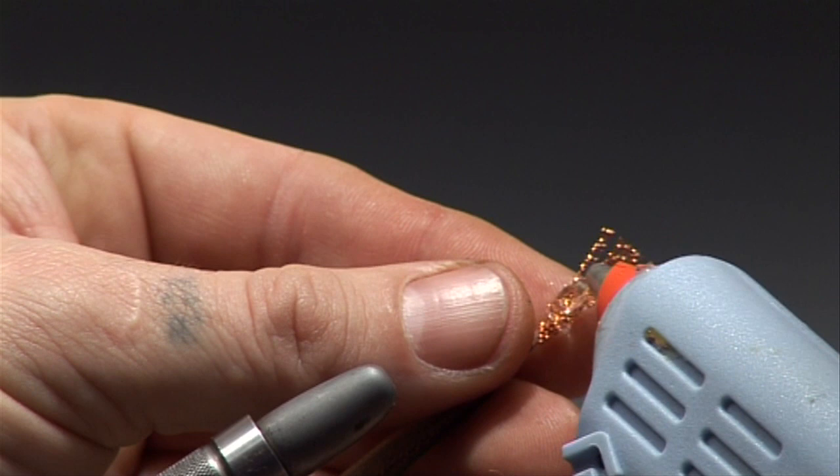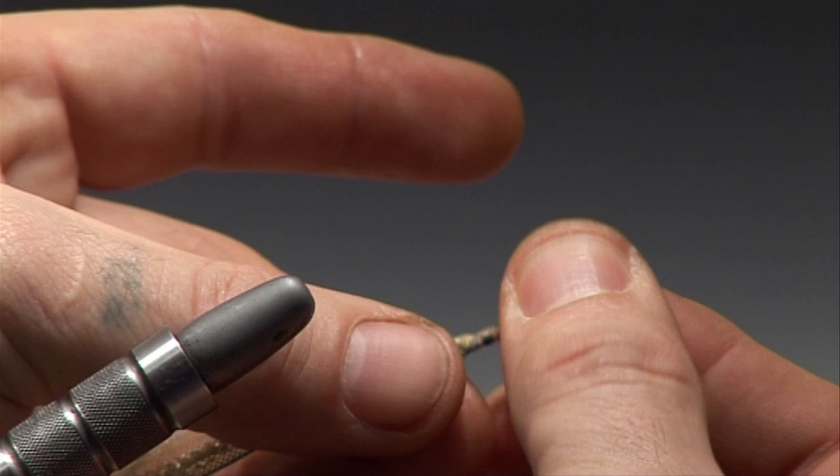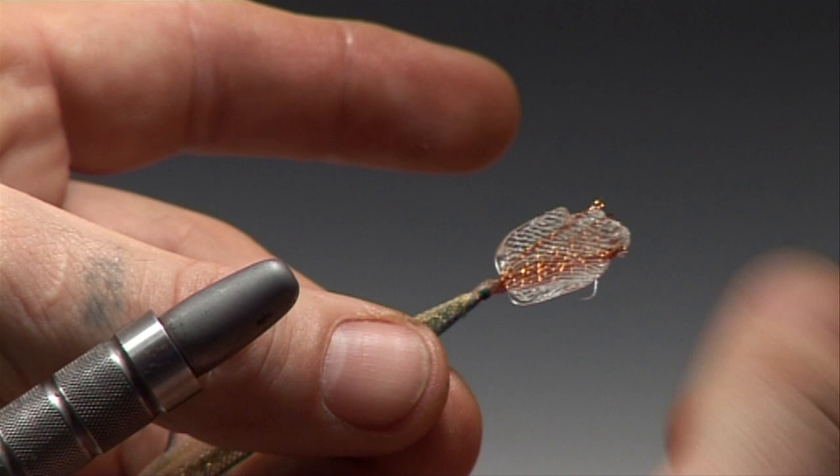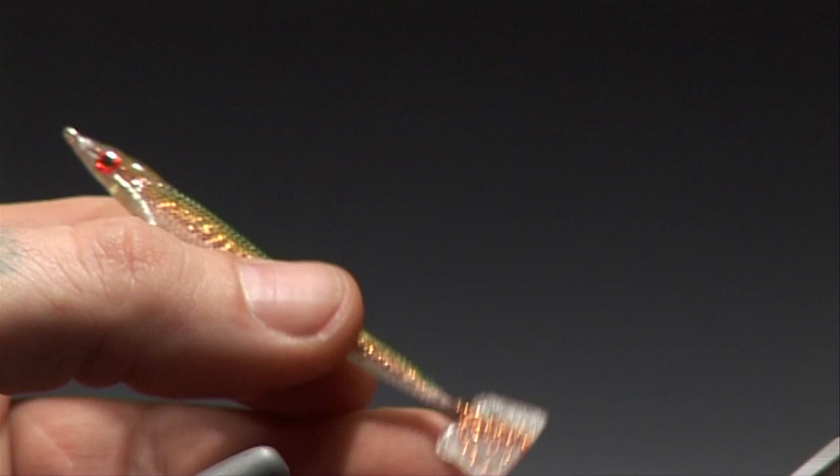Now with the melt glue gun and a wet forefinger and thumb, apply some melt glue and squeeze it flat. Make sure that you're holding the tail and the fish in correspondence to each other. Once you've flattened the melt glue and it's dry, you can begin to cut the tail to shape.